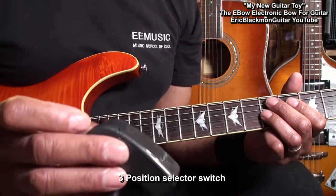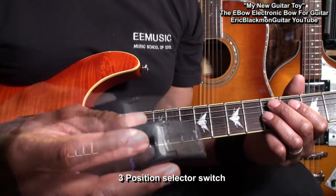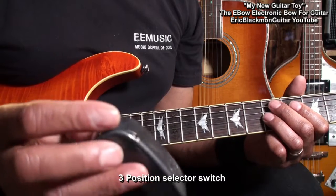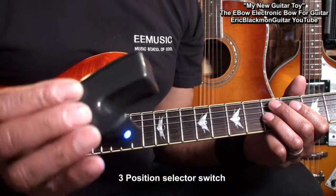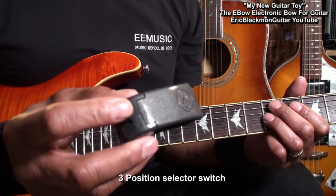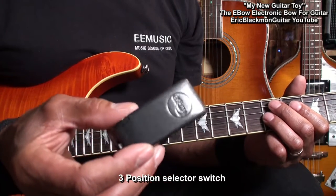The EBow has a three-position selector switch on the back right here. In the middle position it's off. For the normal EBow sound, it goes up like that and the blue light comes on. When you push it down, you get a high harmonic sound.